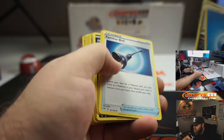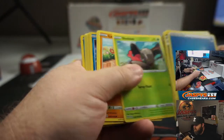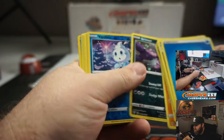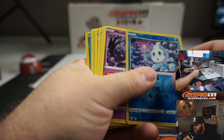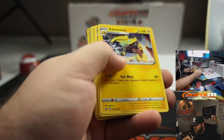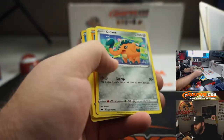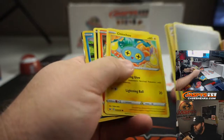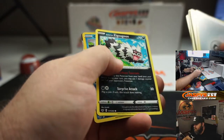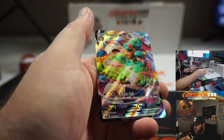Ninth pack: Energy, Ariados, Familiar Bell, Rose Tower, Gothita, Nickit, Shelmet, Larvitar, Grimer, Vanalit, and Mimikyu. Tenth pack: Energy, Galvantula, Linoone, Energy Switch, Cufant, Baltoy, Chinchou, Siliclipede, Alolan, Zigzagoon, Goldeen — and that's a good one coming up.